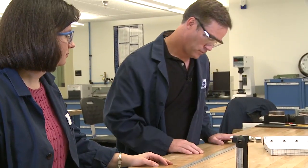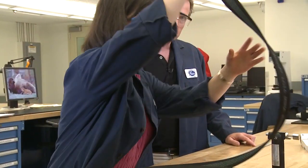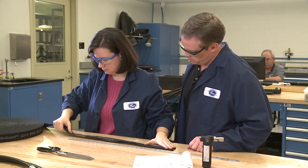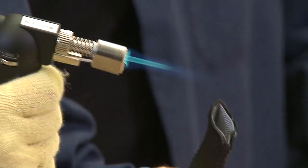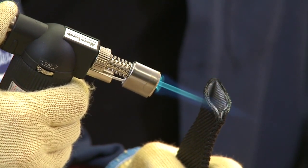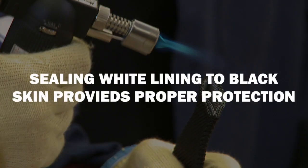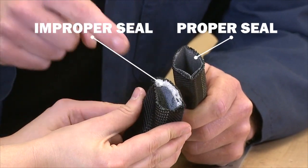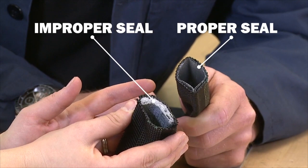An alternative to cutting the sleeve with a hot knife is cutting it with scissors and cauterizing it with a torch. Again, use the Gates assembly specification to establish the proper length. Making sure the cut is straight, cut the sleeve with sharp scissors. Now cauterize the sleeve with a torch, making sure that the white lining is sealed to the black skin of the sleeve. Failure to do this will weaken the sleeve, limiting its ability to provide proper protection. Here is an example of a properly sealed sleeve versus one that has not been properly sealed. A proper cauterized seal is imperative to the proper function of the lifeguard sleeve.